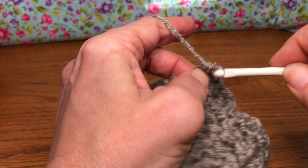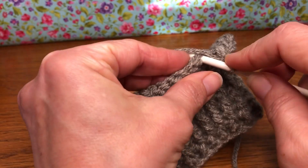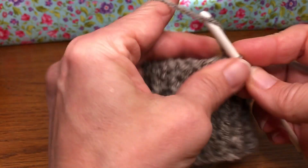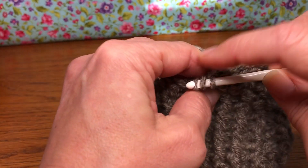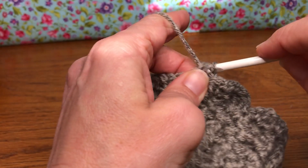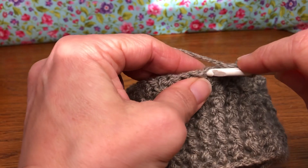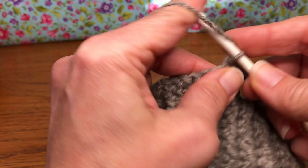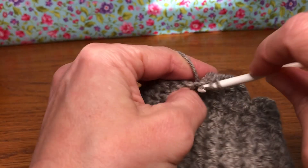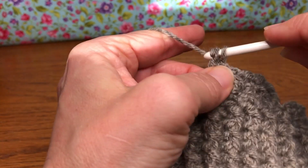We're going to continue this pattern all the way to the end. Skip the next stitch, go into the following, give it a single crochet and then a double crochet. Just do not forget to skip your stitch in between — make sure you're skipping, then do a single and a double in the following stitch. Keep going with that.